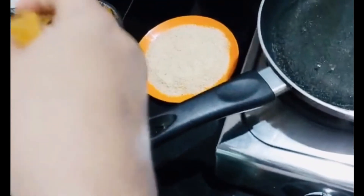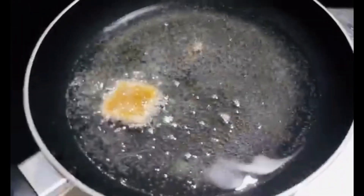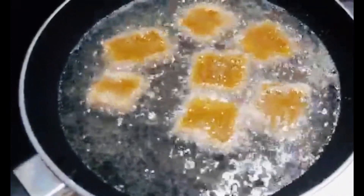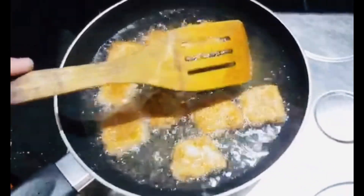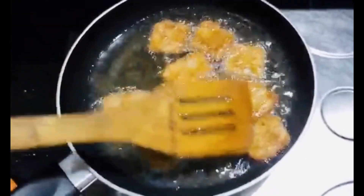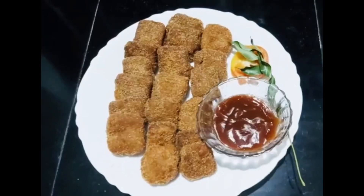Put it in the egg batter and then put it in the breadcrumbs. Let's cook it in the pan. We cook it until brown, and put it in the pan. Let's fry the chicken nuggets.